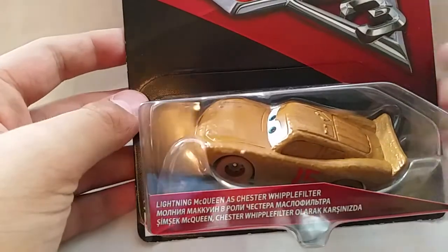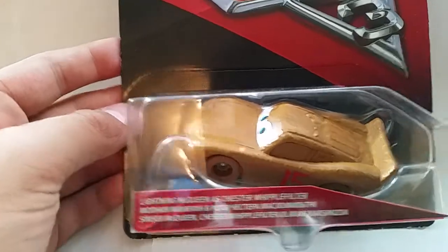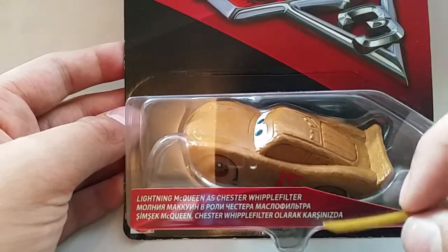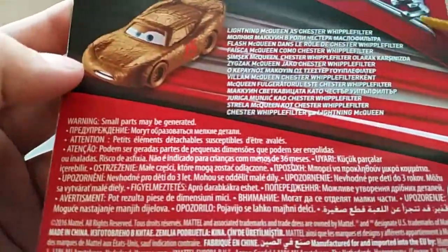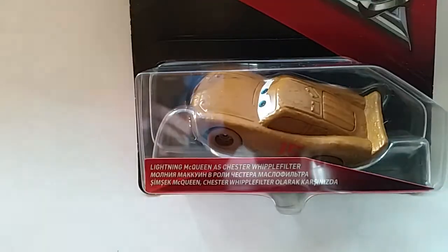Also got a Francis Beltline Cruise. So we'll open him up and take a look — actually, let's go through the packaging first. We've got Lightning McQueen, Chester Whipple Filter right there, and then other languages. Cars 3 logo. Normal Cars 3 style packaging. And then on the back we've just got Lightning McQueen and Chester Whipple Filter in loads of different languages.